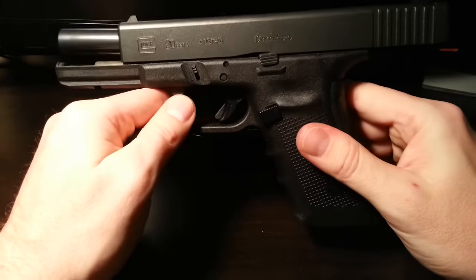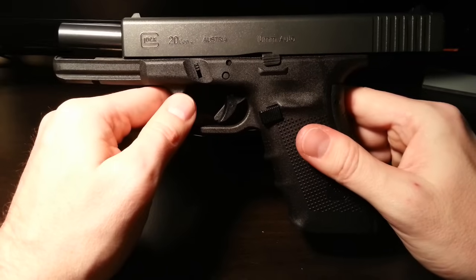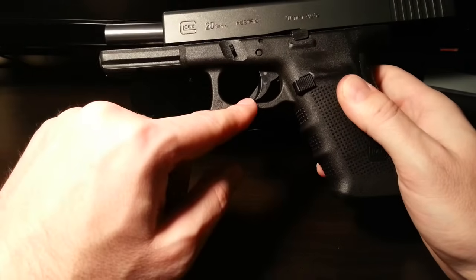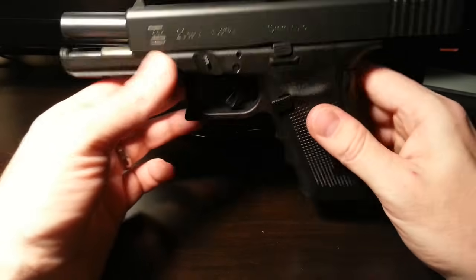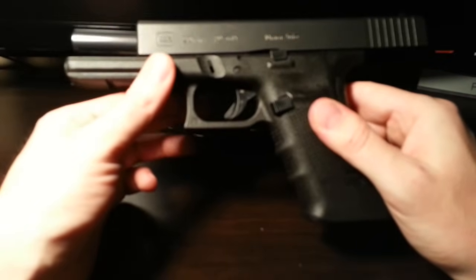They do have three internal safeties, which is why you hear people say things like, you can drop a Glock, kick a Glock, throw a Glock off a cliff, and it'll never fire until you pull the trigger. It doesn't fire unless you intentionally pull the trigger. It's a physical impossibility for this thing to fire otherwise, and I'll explain why that is.